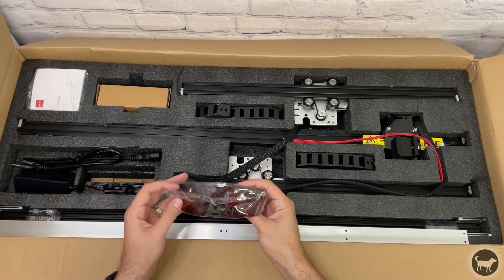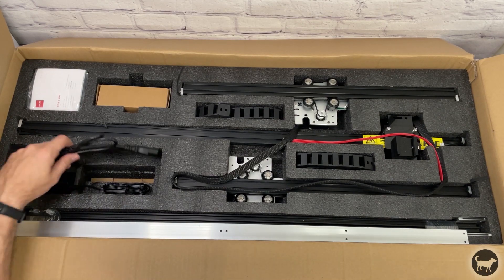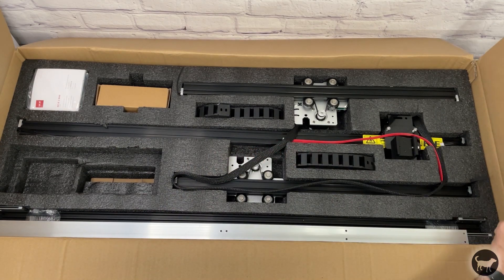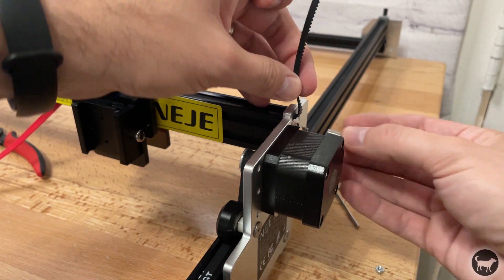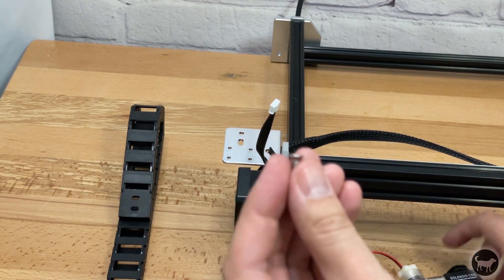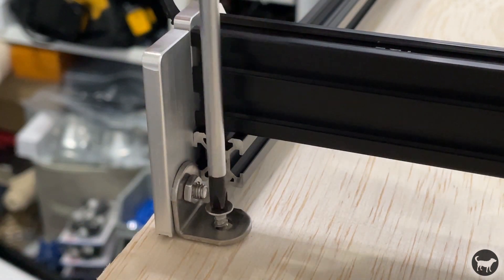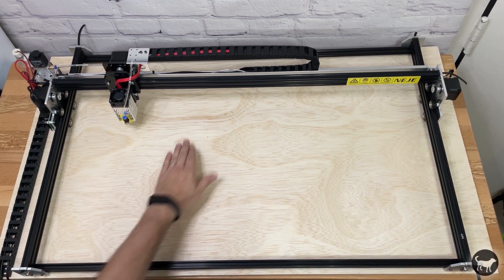The Niji Max 3 comes well packaged with everything you need to get started. I felt that the instruction pamphlet that came with the machine was a bit small and might be slightly confusing to those who have never put a machine together, so I made an assembly video that you can reference in the link above or in the video description. It wasn't the easiest machine I had put together but not super difficult either. One thing you are going to want to do because of the size is mount this to a spoil board. I mounted mine to a 3.5 by 2 foot piece of plywood half an inch thick.